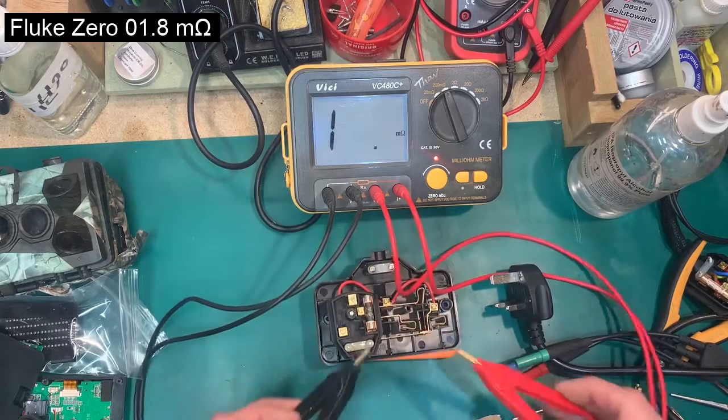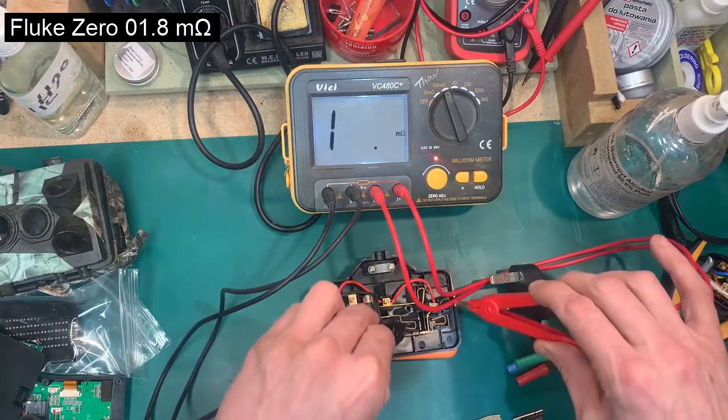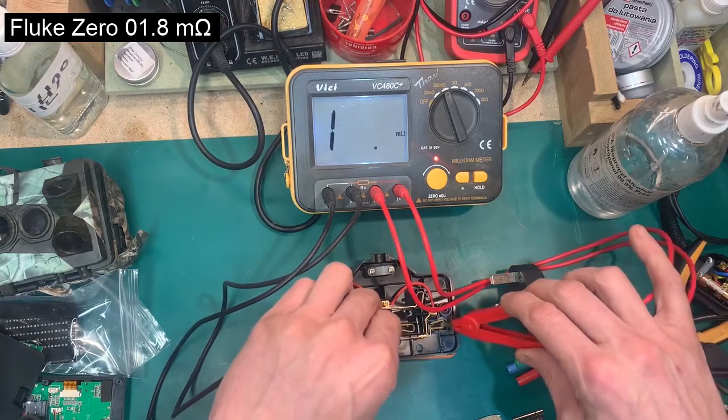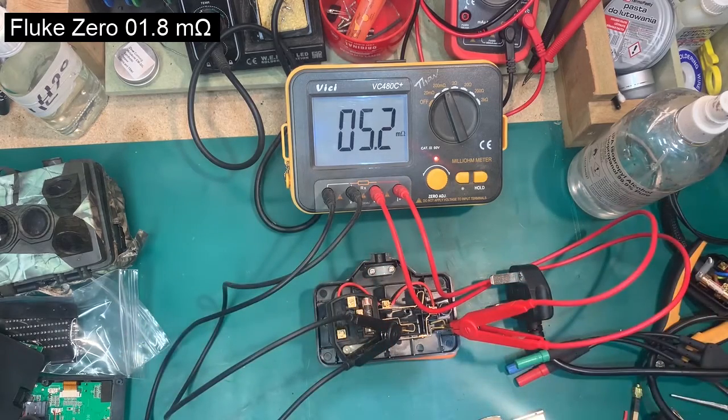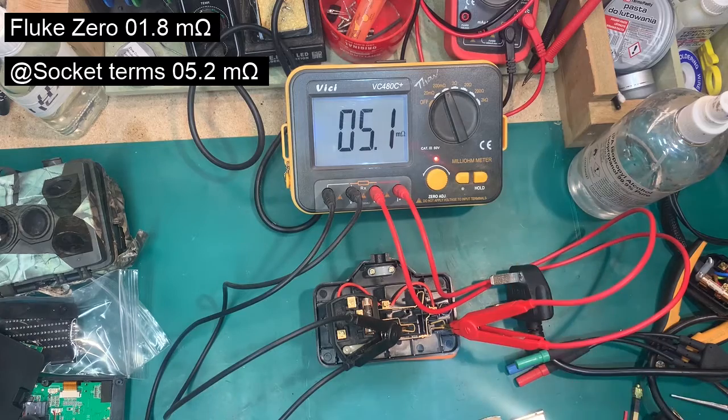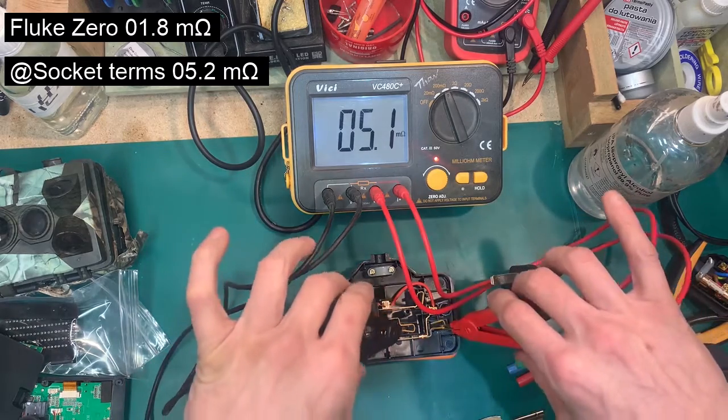On the ruggedized socket it would be unfair to measure here, because this is where the plug plugs in. Measuring at that point it's still 0.5 micro ohms.